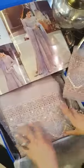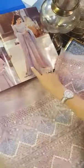You can see this — this is the beautiful, very broad lace which is used over the ghera of the entire outfit, throughout all the kalis.